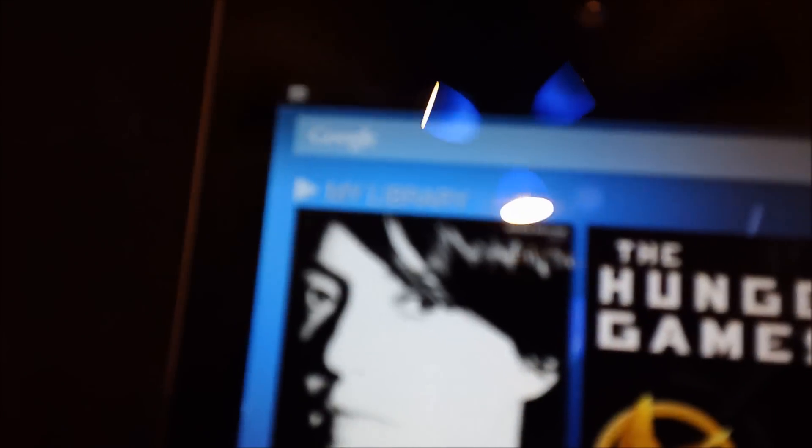This is the home screen. On the top you have the Google search bar, and on the bottom you have a dock.